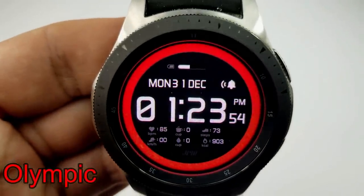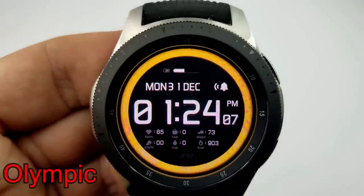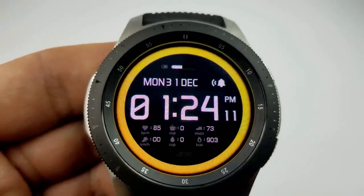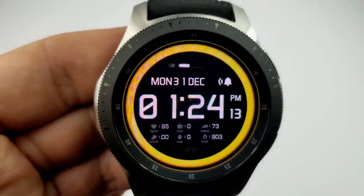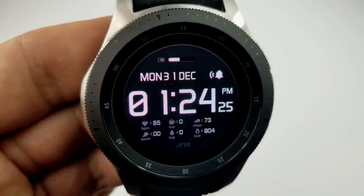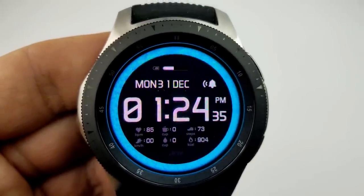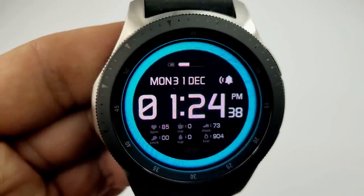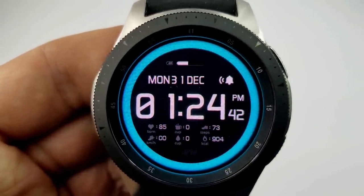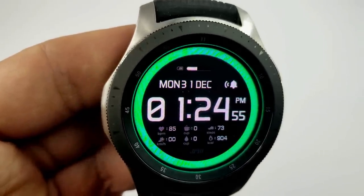The other face that you can pick up right now for free is the Olympic watch face, and as you can see, it's another digital version, and this one also enables you to set it in either a 12 or 24-hour format. This model comes in five different color themes, and the changes here only affect that ring around the bezel, but you do have even more activity information on this one than the previous face. On this face, you have a battery status bar at the top, and then the rest of your information is all shown underneath the digital time.